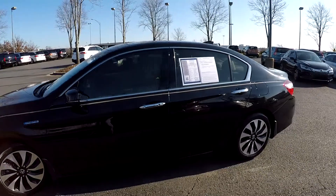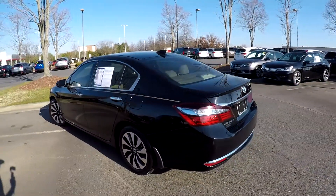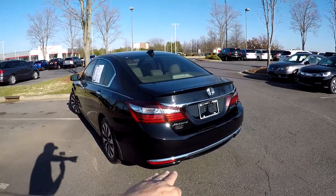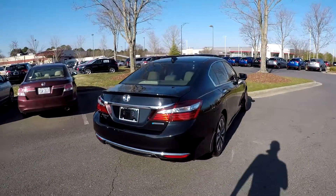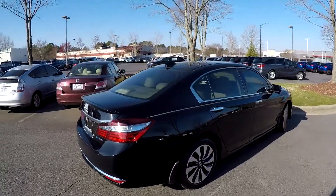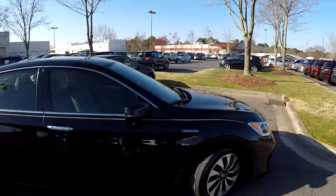As we come around the exterior, we just want to touch on any scratches, dents, or dings we see. Driver's side looks good. No signs of any issues here at the rear bumper. Coming up the passenger side, the exterior looks like it's been well maintained.